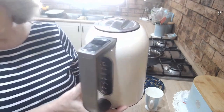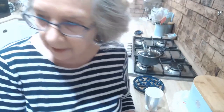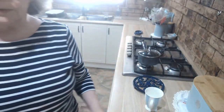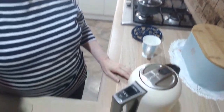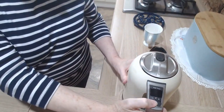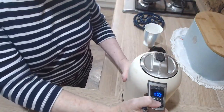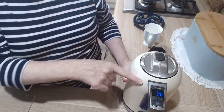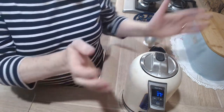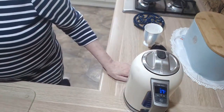My kettle at the moment is holding not quite a litre — three quarters of a litre, so that's three cups. The water in there is currently 17 degrees and it's going to come up to 100 degrees — that's boiling point — really, really quickly. You can probably hear it going.